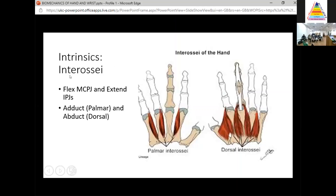The interossei similarly flex the MCP joint and extend the IP joints, though they're not as strong extensors as the lumbricals. The lumbricals are more powerful because their centre of rotation is further away — they have a longer lever arm and greater biomechanical advantage. The interossei also abduct and adduct the fingers. Remember the mnemonic PAD and DAB: Palmar interossei ADduct, Dorsal interossei ABduct.